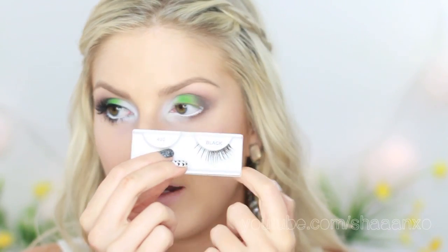Now moving on to eyeliner — I'm using the Hyper Glossy Liquid Eyeliner by Maybelline, probably my favorite at the moment. I'm going to follow up with Cover Girl Lash Blast mascara, and then false eyelashes. I'm using Ardell Edgy 406 lashes, which are really dense on the outer corners.